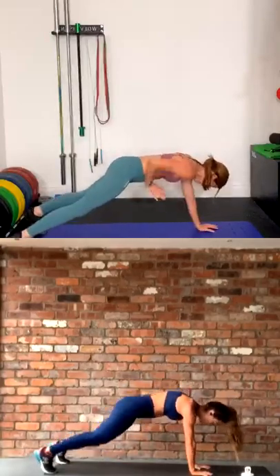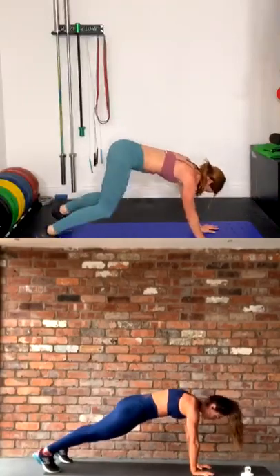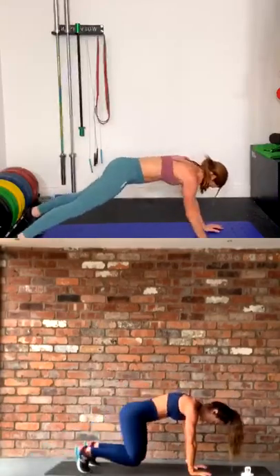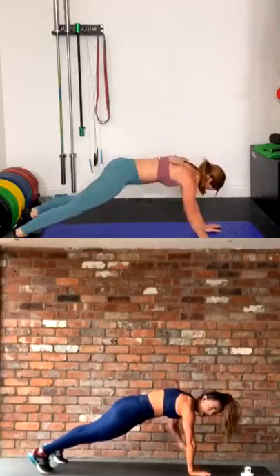Come on guys, really engage that core — no tilting of the hips, row those arms back. Come on girl, five seconds. Three, two, and rest. I'm dripping.